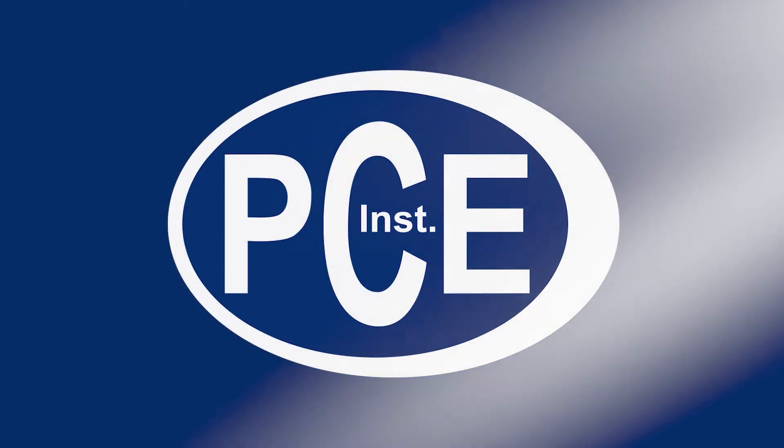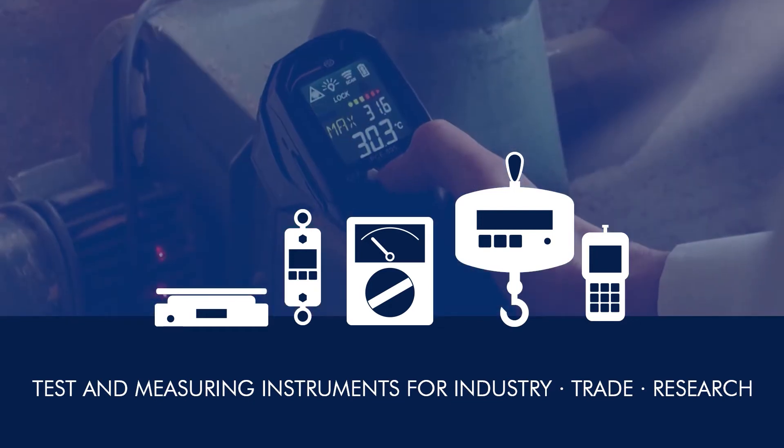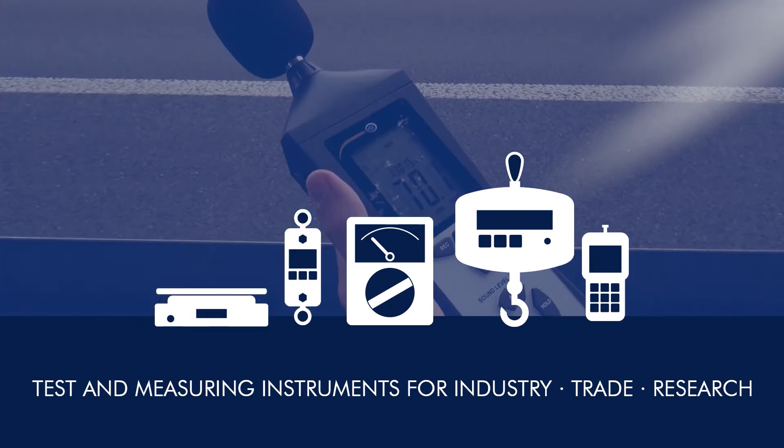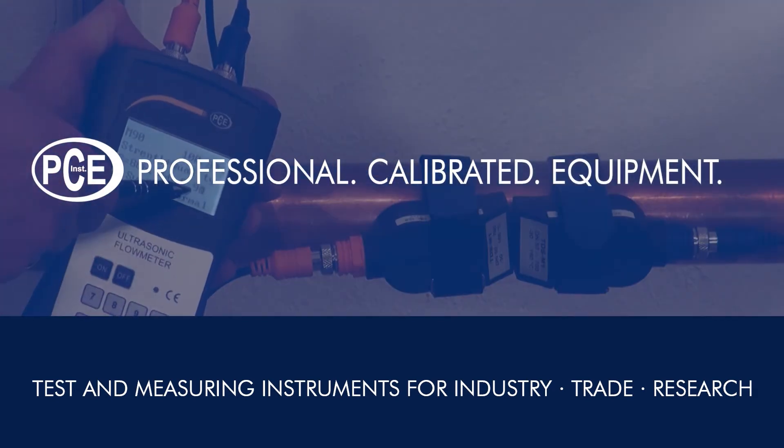A very warm welcome to PCE Instruments, your manufacturer of test and measuring instruments for industry, trade, and research. PCE Professional Calibrated Equipment.